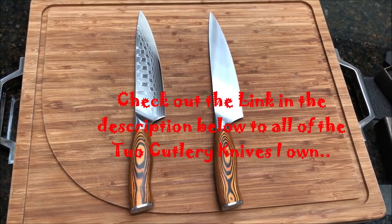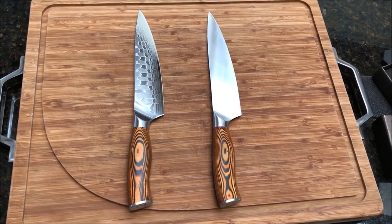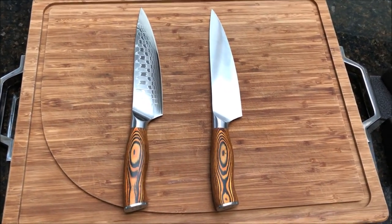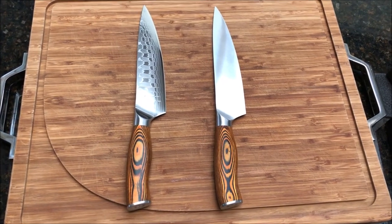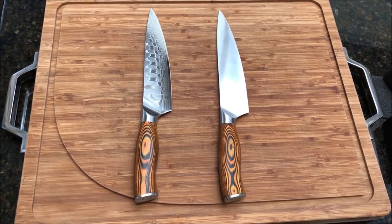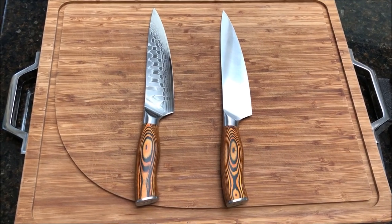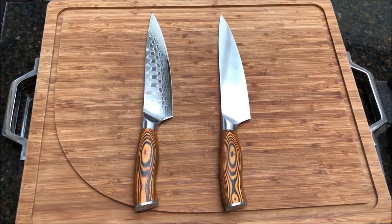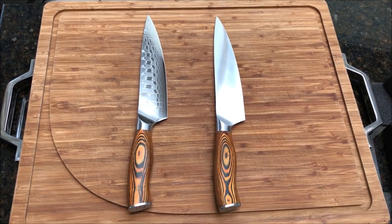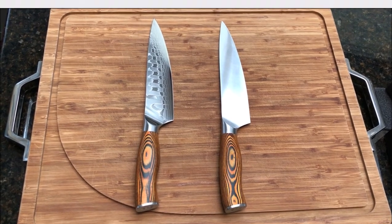If you want to check these knives out, I will be doing a full review on the Damascus one like I did the regular German steel chef's knife. They're a good line of knives — if you have bigger hands like me, those handles really fit well and I've had no issues at all. I'm going to be doing a special pulled pork video later today, so I'll see you guys soon. Thanks for following — make sure to follow us on Facebook and Instagram, and like and subscribe.